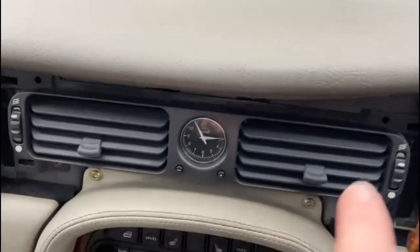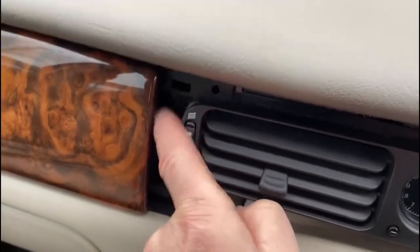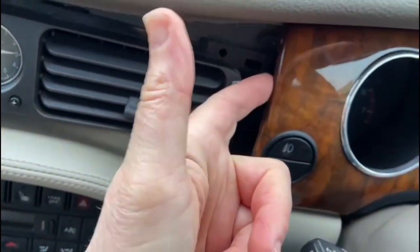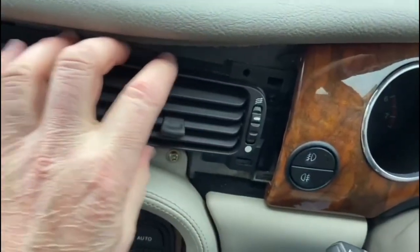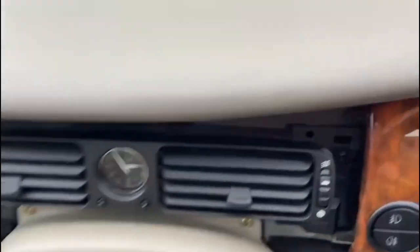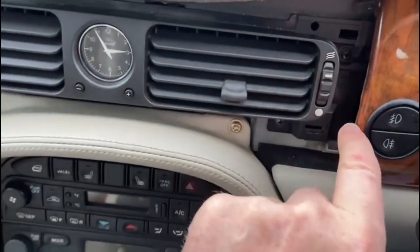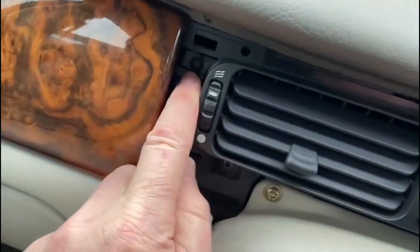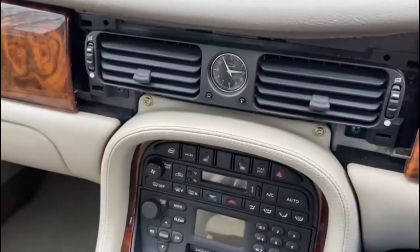The next thing we're going to do is get this surround out — it's slightly tucked behind the passenger airbag front, and I've also got to pry this one away as well to give me more maneuverability to slide it out. I'll take the four screws: there's a couple here, one here, and another one just under here, and the same over here — one there and one there as well. These are Phillips heads, so that's quite straightforward.